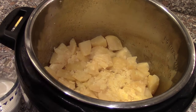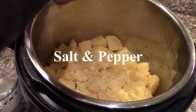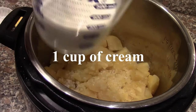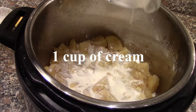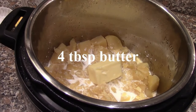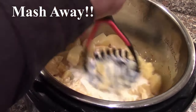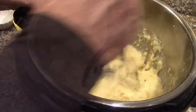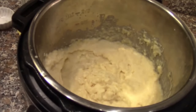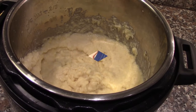While the meat is getting glazed in the oven, we're going to finish our mashed potatoes. I've drained them and I'm putting in some salt, then one cup of half-and-half cream and four tablespoons of butter. We'll just mash away, then turn it to keep warm so the potatoes will be ready when the meat comes out of the oven.